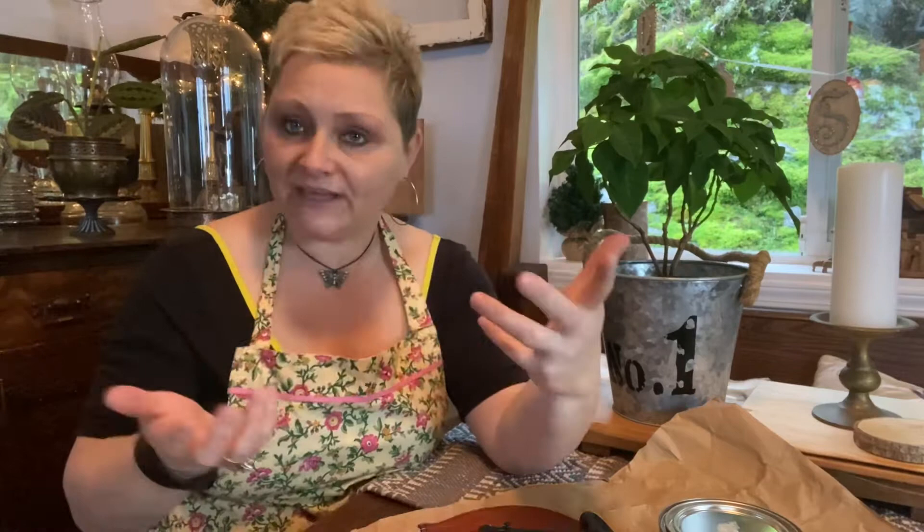I've already done this violin because I didn't have our little Thrifty Cottage website or Instagram and social media accounts up and running when I antiqued this one, but I'm going to take you through the steps of what I did. It was fun.